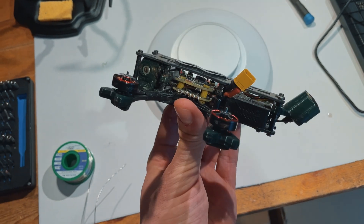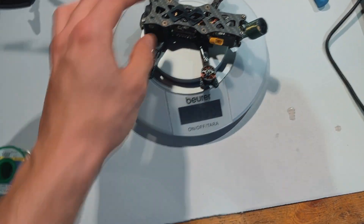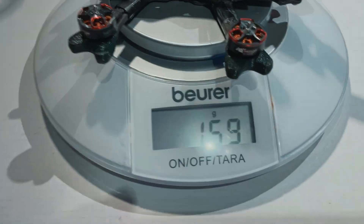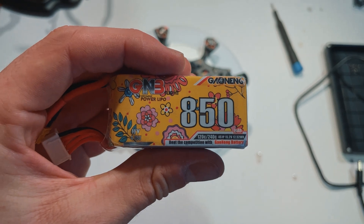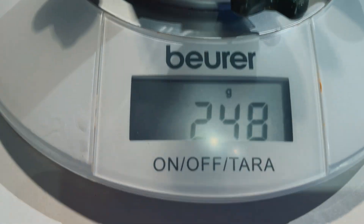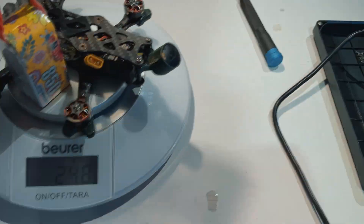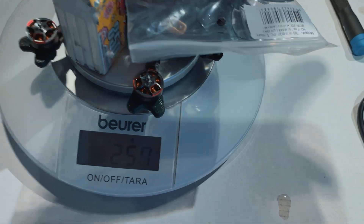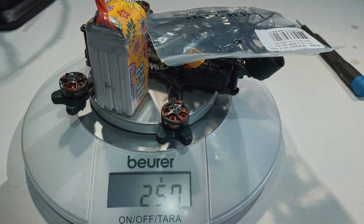To have some before and after, let's see — this one is coming in at 159 grams. I'm using the 850 from GNB with it, and together that brings us up to 248. Keep in mind this is without props, so with the plastic bag that brings us to 257 grams in total.